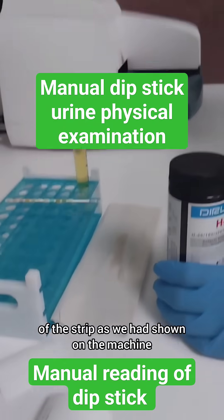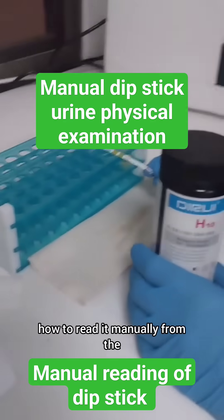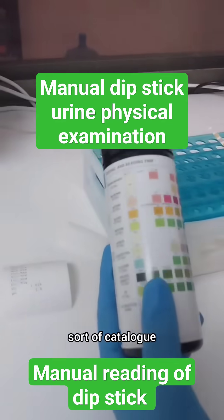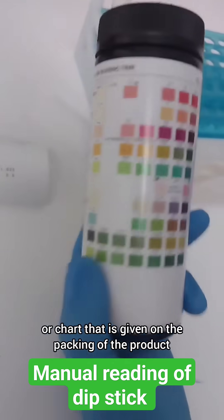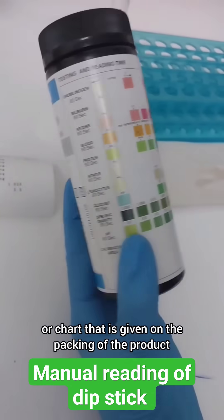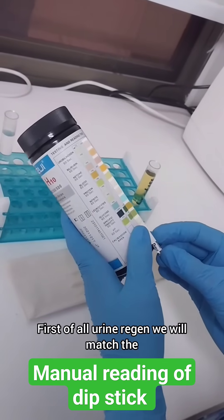We had shown the reading of the strip on the machine. Now we will show how to read it manually from the catalog or chart that is given on the packing of the product.